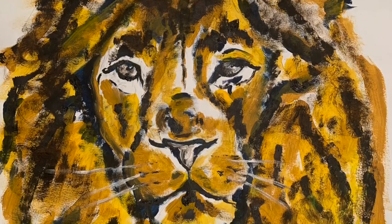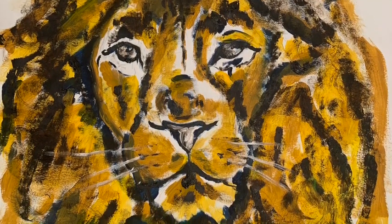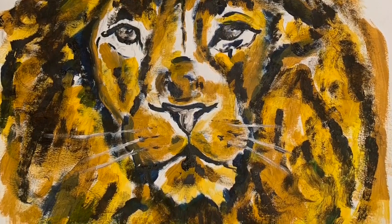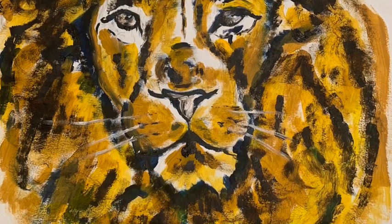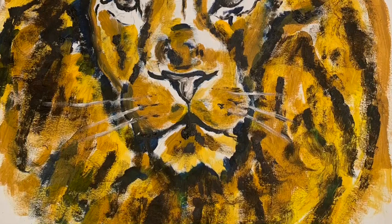I patted it to give it more of a hair or fur kind of feel. This is my final, and after this I'm going to take a photograph of it and print it, then move on to the collage portion of this project.